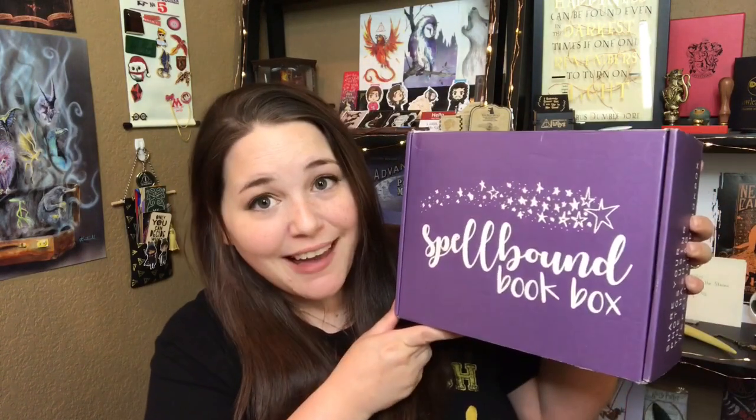Check out the new boxes — they are so gorgeous. I love the new design. It's just her logo again but on a completely purple box. It also has her Twitter and Instagram account and their website with little flowers. You're prompted to share your photos with a hashtag. I am a big fan of her new boxes.